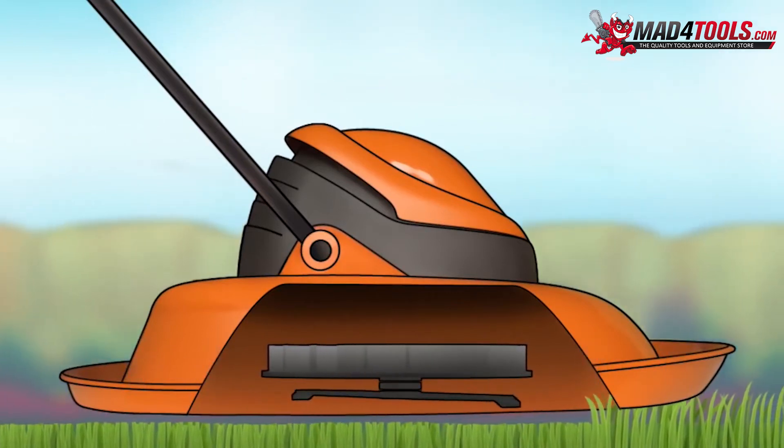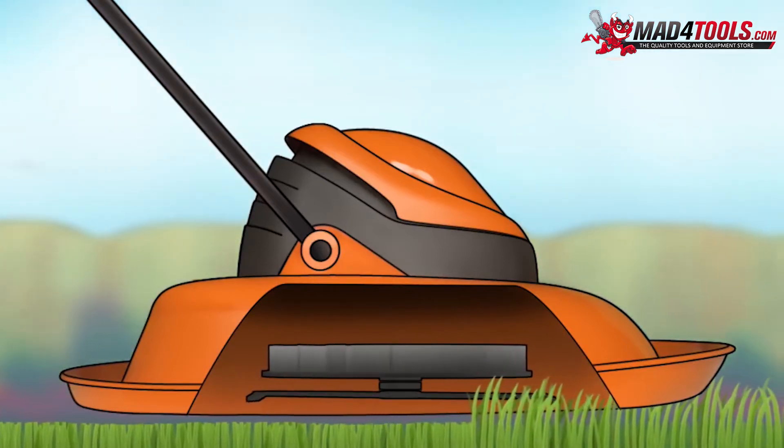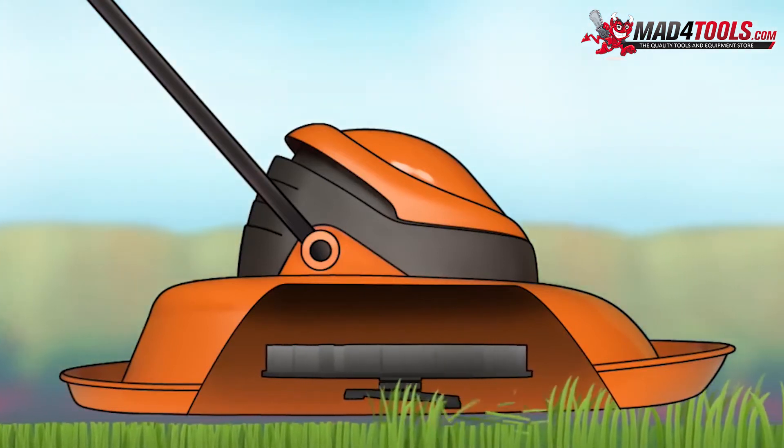When the hover mower moves, the lawnmower's blades, which are attached to the revolving fan, cut the grass and return the finer clippings to the lawn.